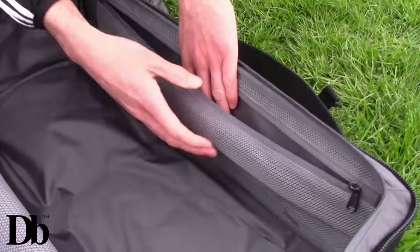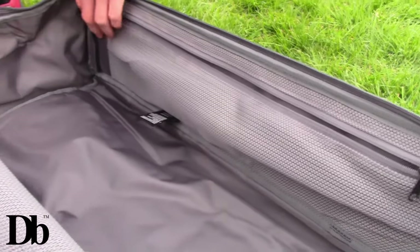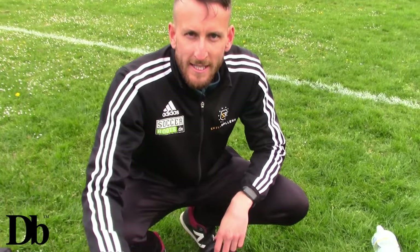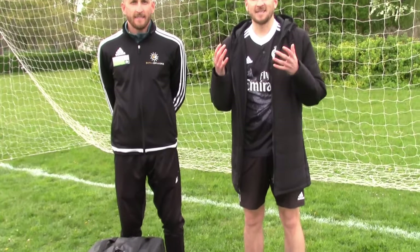There are extra zip pockets inside as well, which is really cool. And there's actually another zip pocket here too - wow - we've got another one on this side as well. I'm claiming this one, Sammy.